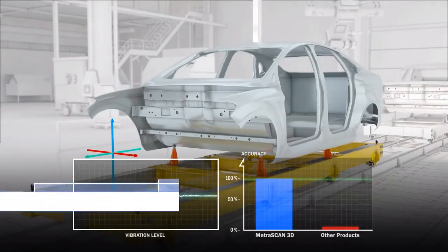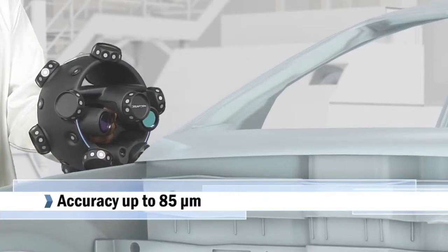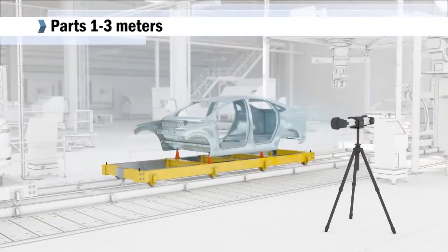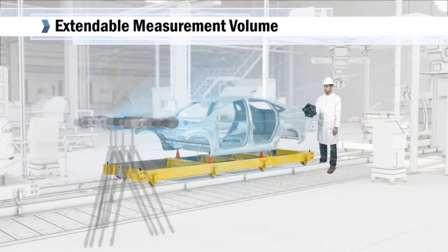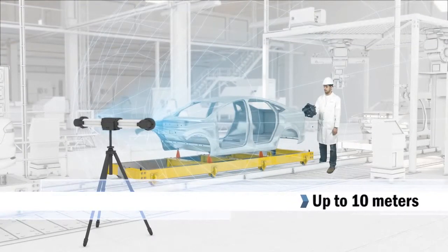Measurement accuracy can be as high as 85 microns depending on the measurement volume, with optimal results reached with parts ranging from 1 to 3 meters in size. By simply moving the C-Track, you can also dynamically extend the measurement volume to a maximum 10 meter range and resume the measurement process in the same referential.